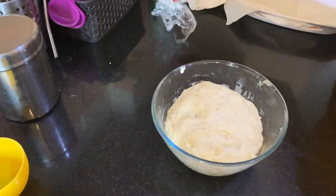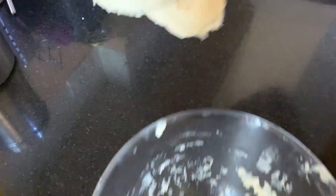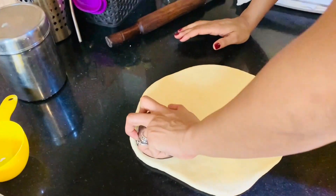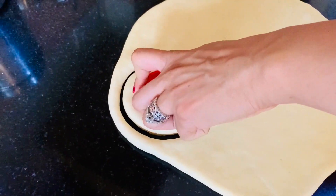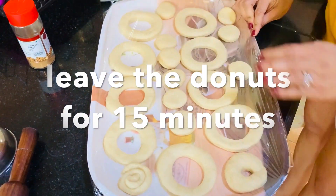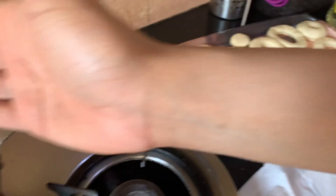Look at this — how soft it has gotten! Now we put it here and pinch it. I now have these two doughs shaped to size, so the doughnuts are ready.